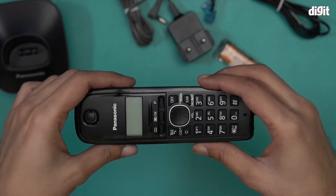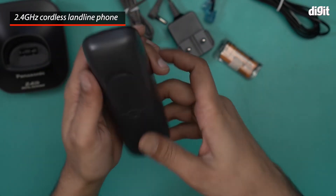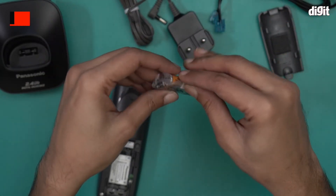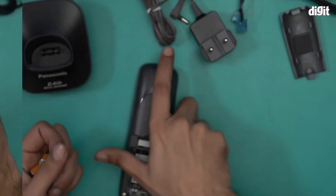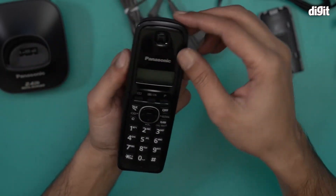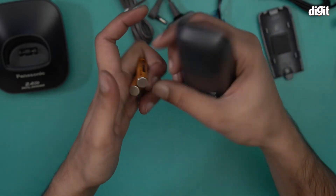This is the Panasonic 3411 digital cordless phone — basically a landline. The idea is that you connect it to a phone line at home, and you can also use it for internet purposes as well. This particular phone comes with a combination of matte black and piano black finish, which they call a smudge-free design — you will not get any fingerprints on this.